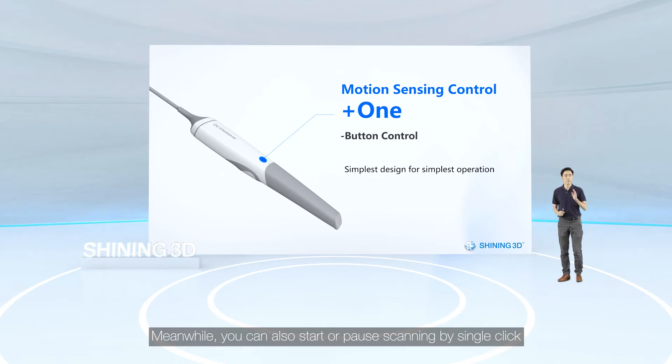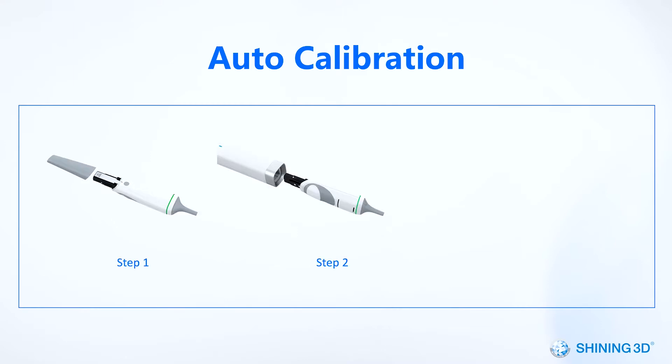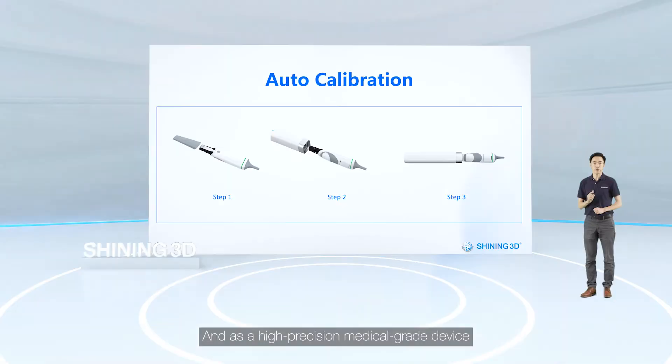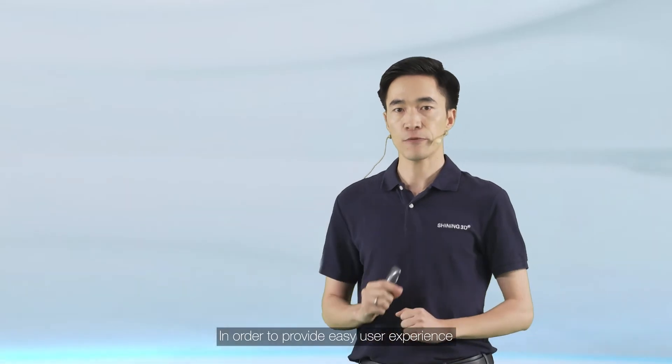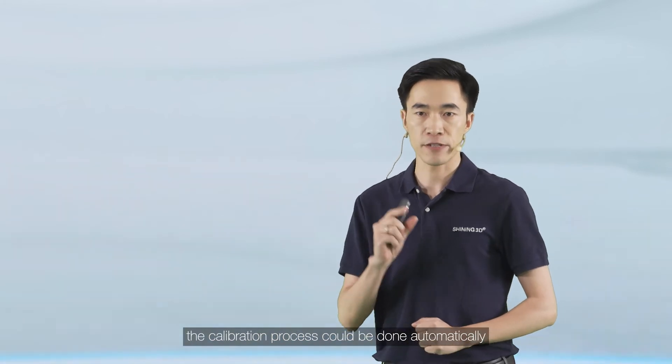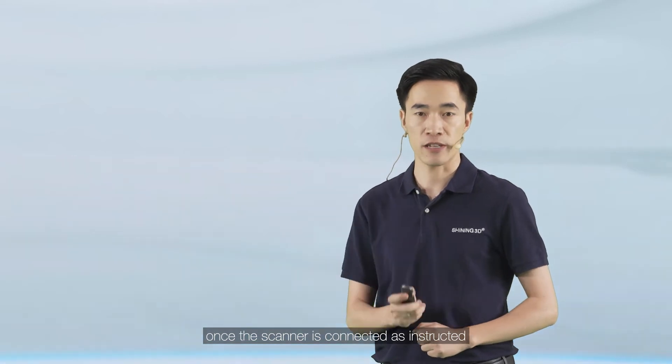You can also start or pause scanning by single-click, or long-press to go to the next step. As a high-precision, medical-grade device, calibration is always necessary to ensure the scanner maintains its best accuracy. To provide an easy user experience, the calibration process can be done automatically once the scanner is connected as instructed.